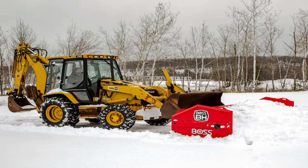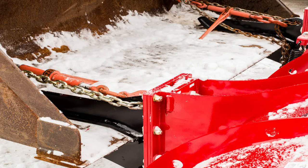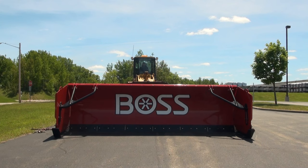When set up properly, Boss BH and LDR box plows offer features and benefits that set them apart from the competition. But proper setup is extremely important, which is why we put together this short, informative video explaining the setup and proper operation of the Boss BH and LDR box plows.